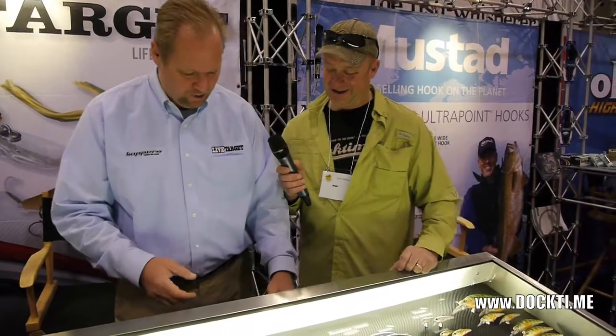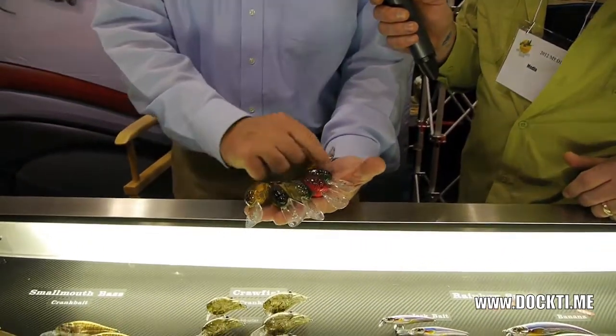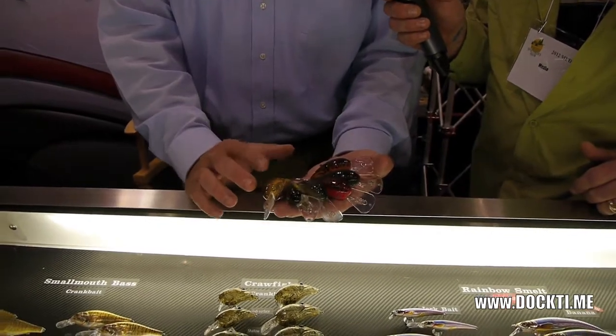What's brand new this year is we have all new colors in our crawfish, in our crayfish patterns. What we've done is we've enhanced the baits — the eyes are all red now.